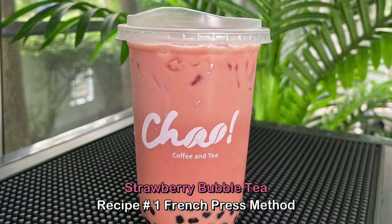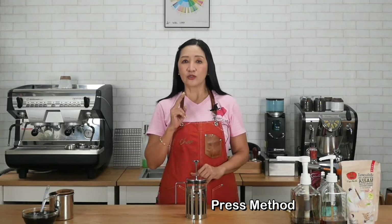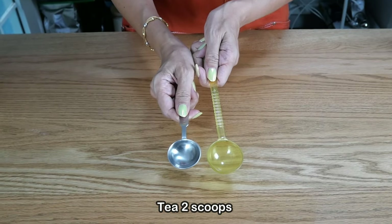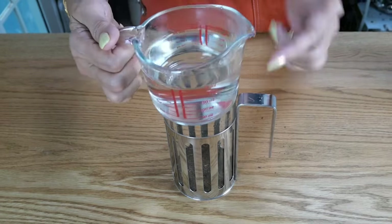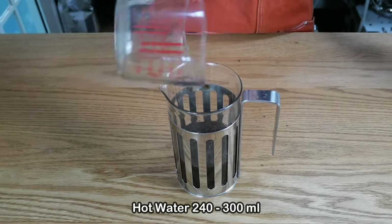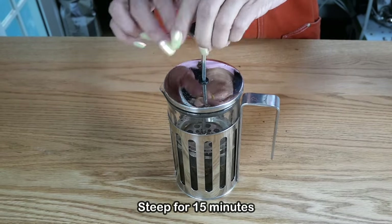Let's start with the first method using the French press. I'm going to use two scoops of tea — more than two tablespoons — and add one cup, or about 240 milliliters, of hot water, then infuse the tea for about 15 minutes.